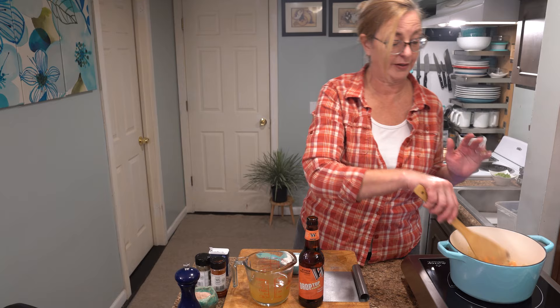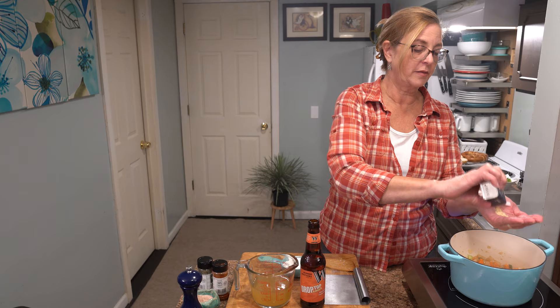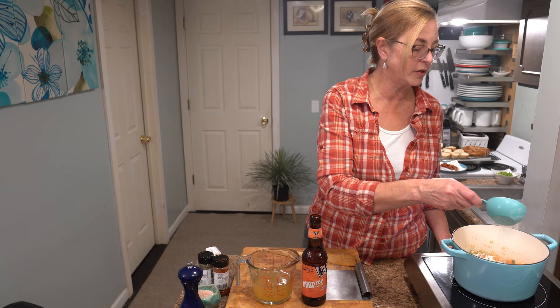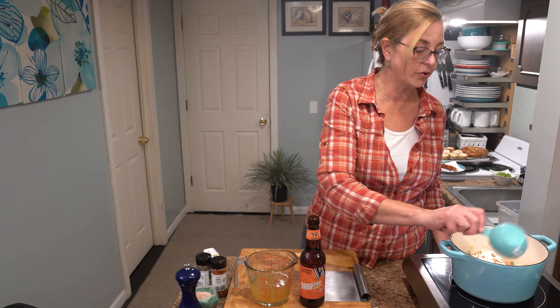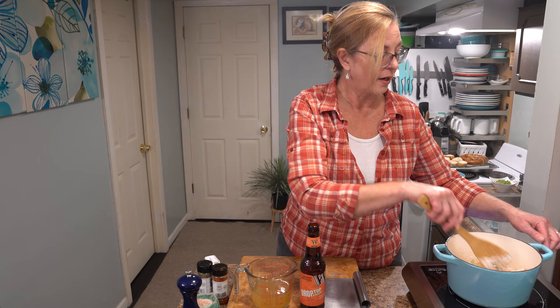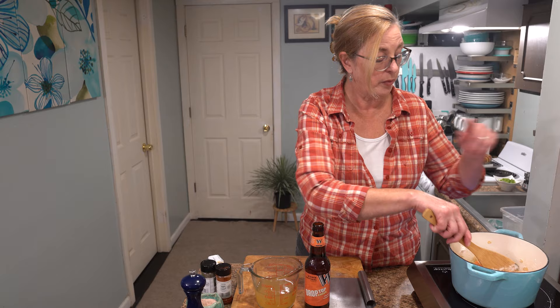Next I'm going to add a tablespoon of dry mustard and a half cup of all-purpose flour. I'll sprinkle it over the top and then move the vegetables around to make sure they're all coated in flour. The flour is what's going to build the thickness in our sauce. This takes a little time — you don't want to see any dryness before the next step. Lower your temperature to just below medium and take a few minutes to cook the flour taste out.